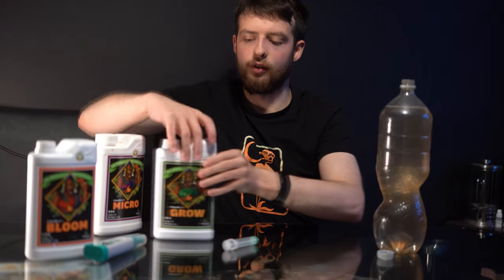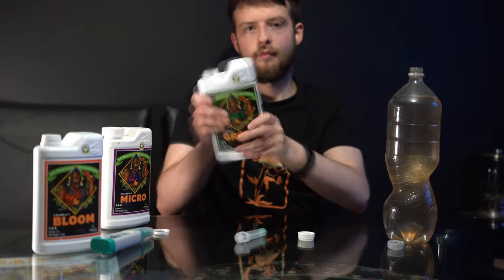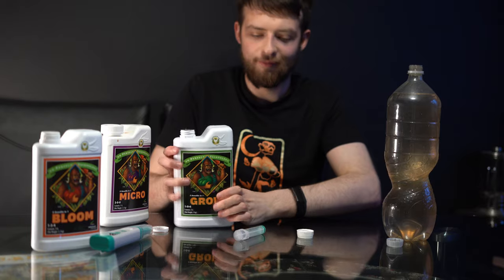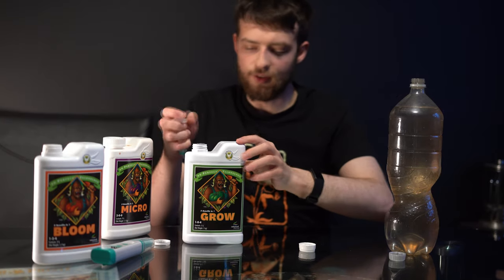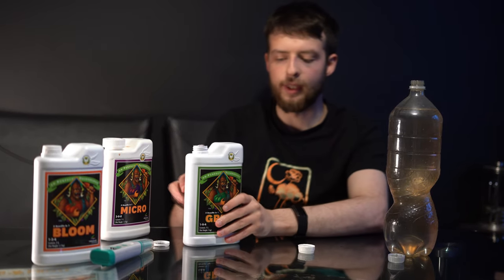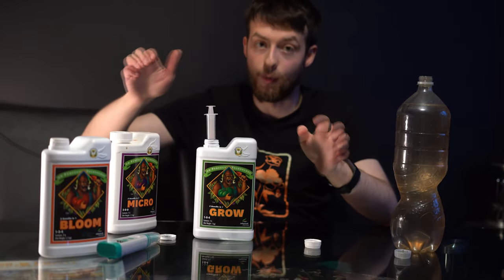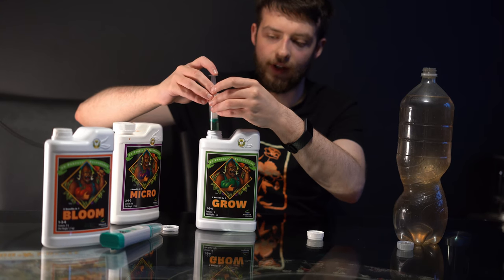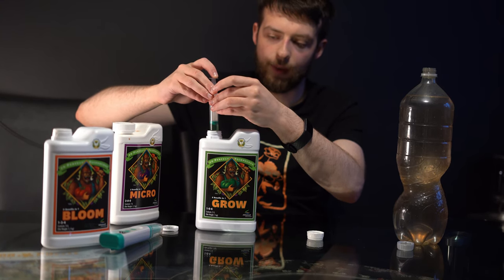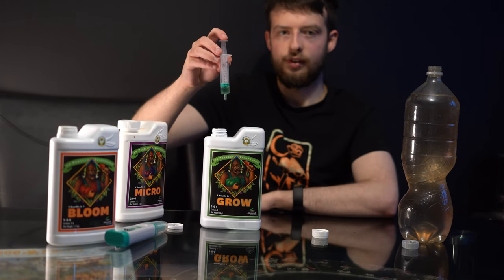Now we're going to be moving on to the Grow Nutrients. Give it a good shake. I'm going to pierce straight down through the top. So this is the Grow Nutrients — the recommended dose is also two millilitres per litre. I'm not sponsored by Advanced Nutrients. They are pretty easy to use already, and I have a feeling that all three of them are going to be the same ratio. There's two millilitres in that growing solution — in it goes.